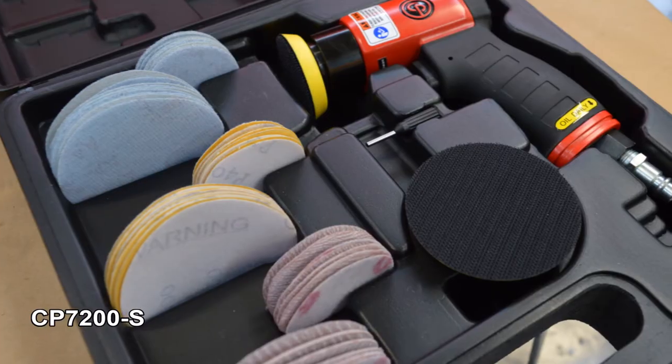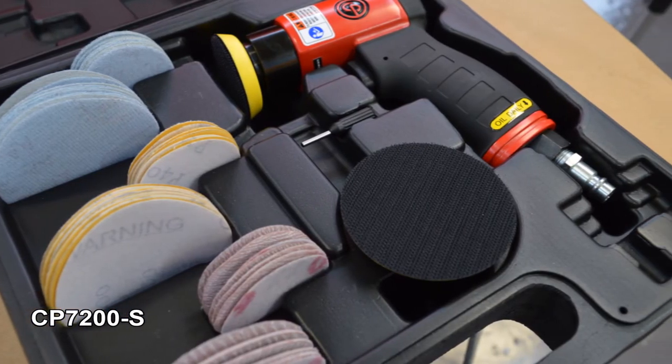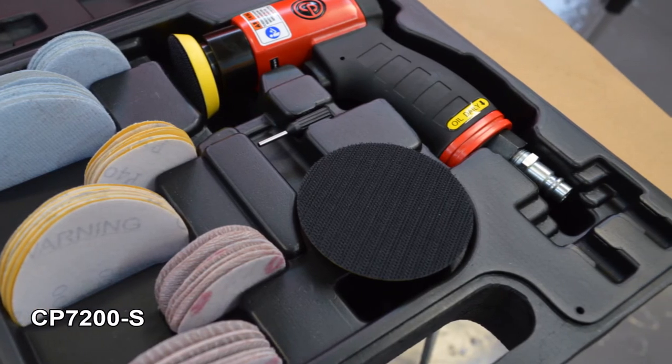And finally, the mini sander is available as a kit and comes with three different abrasives for both 2 inch and 3 inch backing pads.